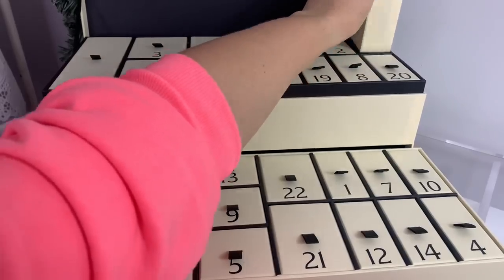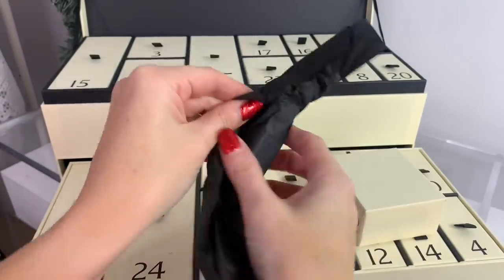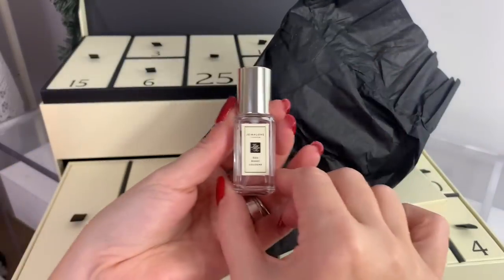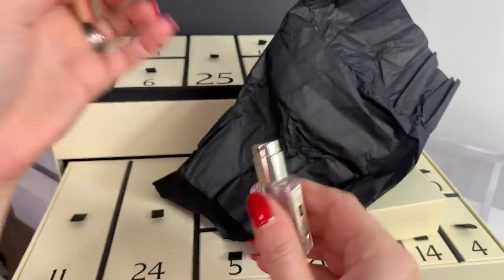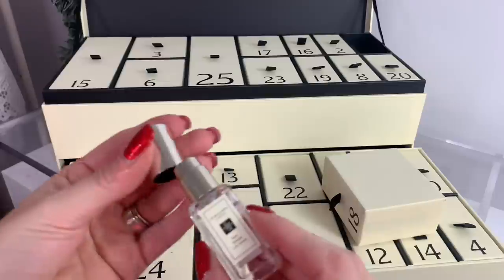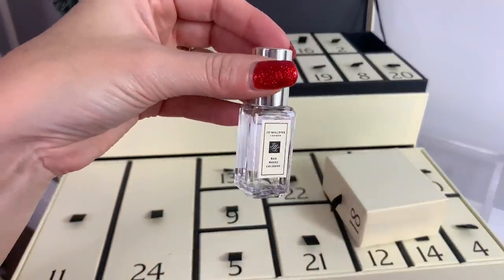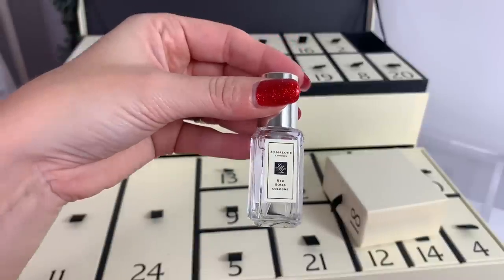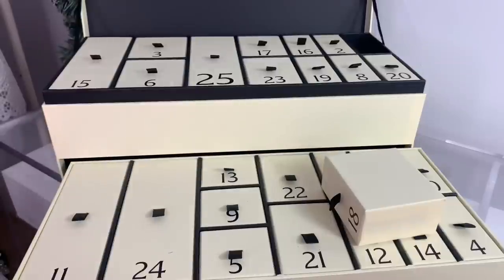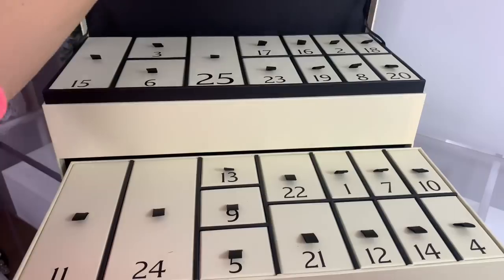Day eighteen feels like another cologne — it's Red Roses cologne. I'm not a fan of roses, but if you like roses you'll definitely enjoy this. It just says: 'The essence of modern romance — wear it or share it. It is the season of giving after all.' Like I said, I'm definitely more of a citrus person.